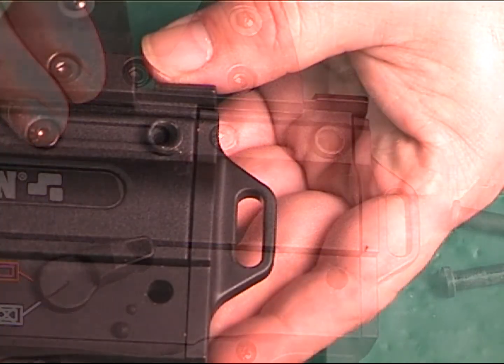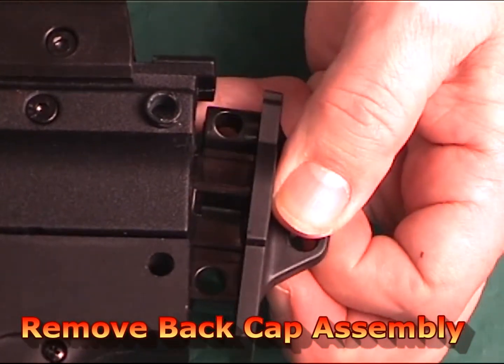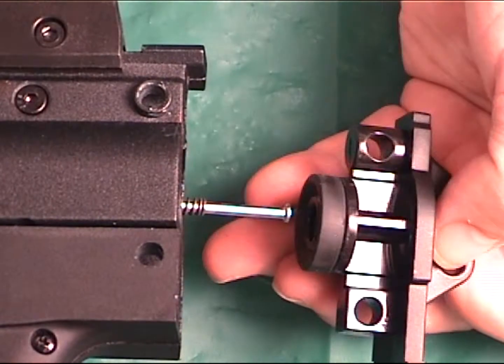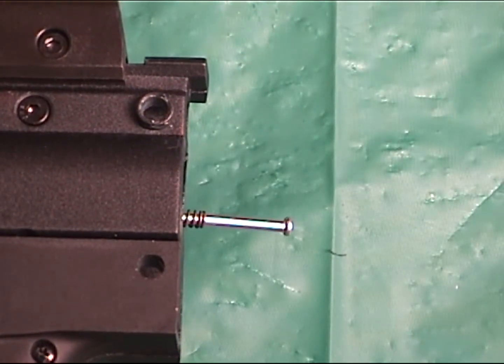Next, remove the back cap assembly. When removing, be careful not to let the inner spring or pin fall out. Just push them back into place until the new buttstock cap is back in place.